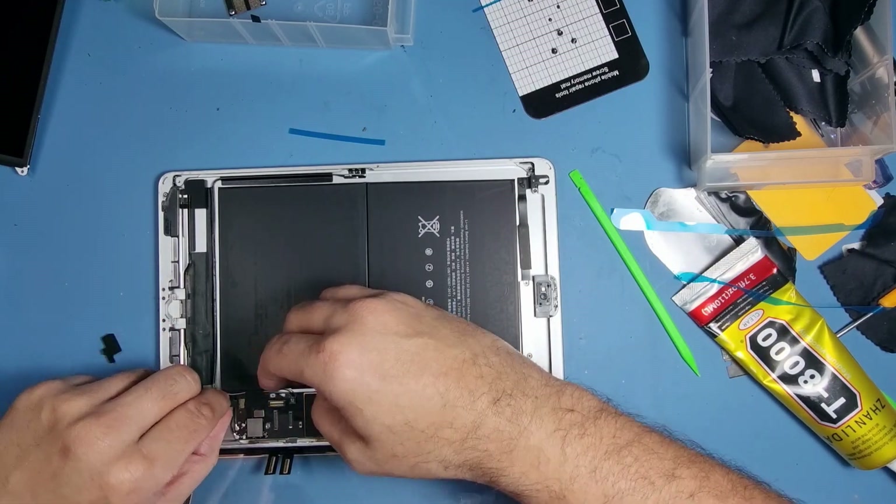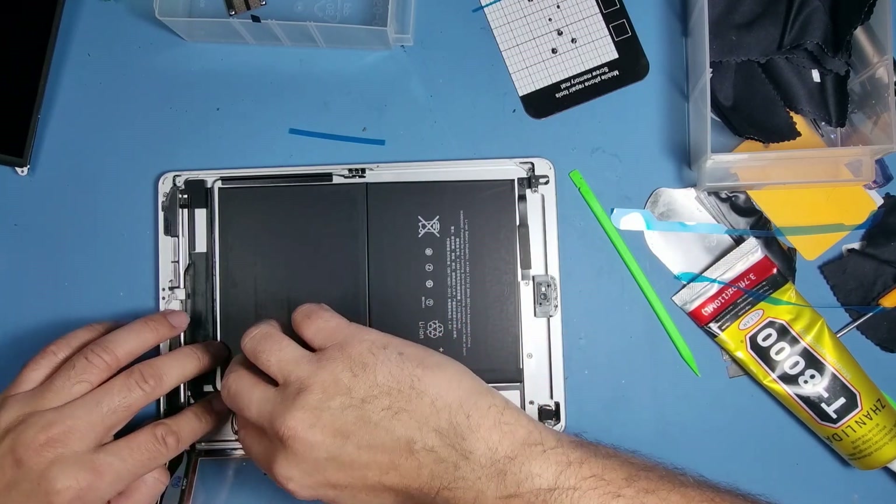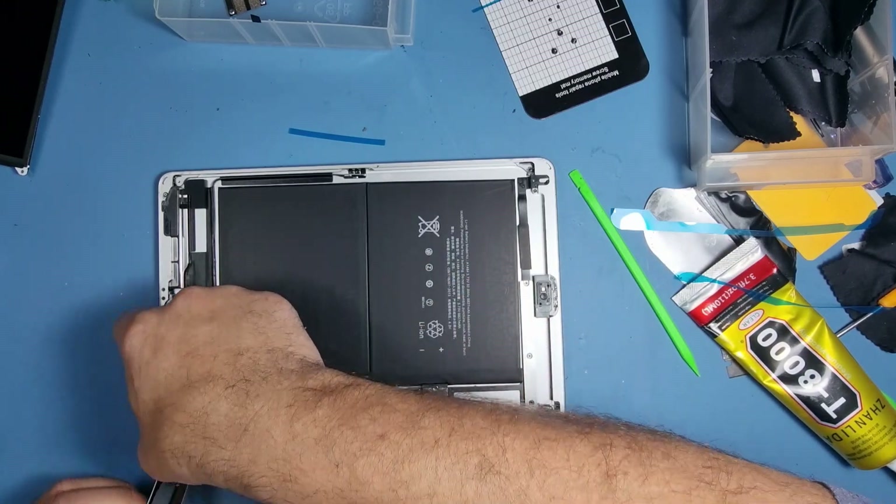You don't want to be too long doing this because the bonding we've put down — you don't want it to dry up and go hard, otherwise you'll crack the screen when you try to push it down.